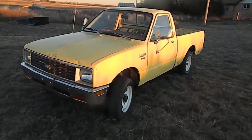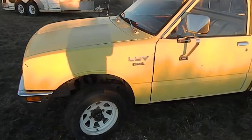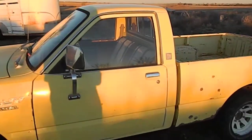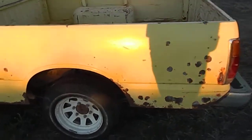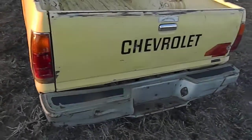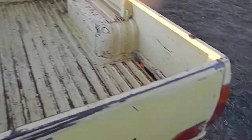This is the '81 Chevy LUV diesel pickup four-wheel drive that I have for sale. I'm going to do a quick video on it. Sorry for the shadows, but I ran out of daylight when I got home. I'm going to do a quick video to see what you're buying, plus the pictures — I just can't get everything in every picture.